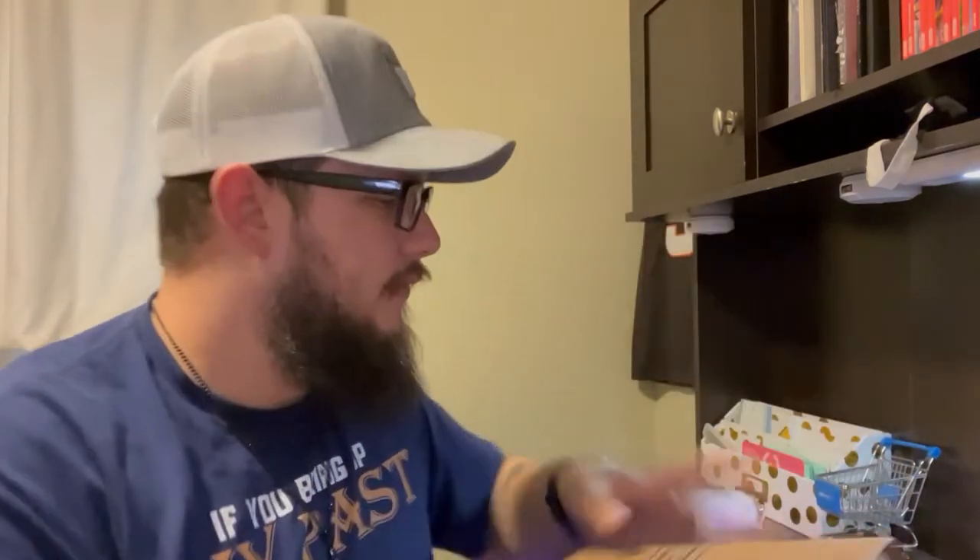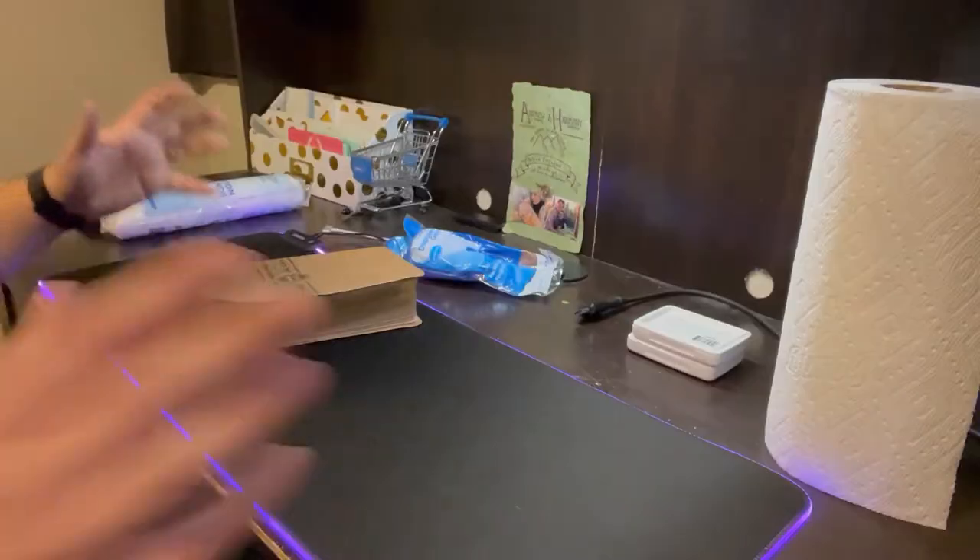We're going to use cotton rounds — the Equate version, Walmart brand — and then some paper towels to block it off. I saw recently I used some paper; I think paper towels will probably look a little better. We're going to do this together. I'll get all set up, hit go, and you'll get to see the process and maybe even know how to do it yourself.